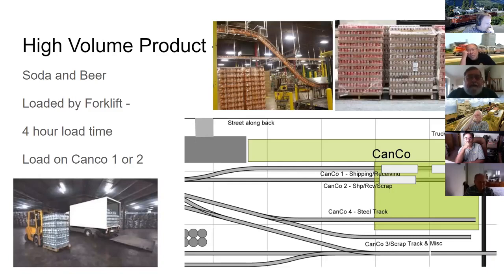High-volume products like soda and beer cans could have up to four production lines running simultaneously, producing about 400 cans per minute. These were automatically palletized, wrapped, and stacked by machines, then moved by forklift. Because of this flexibility, empties for high-volume product could be placed on any of three spots — they didn't depend on the conveyors.